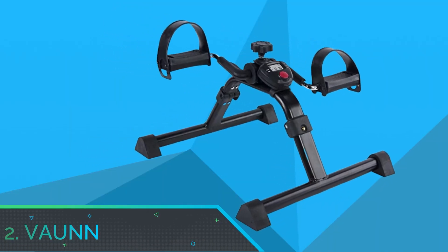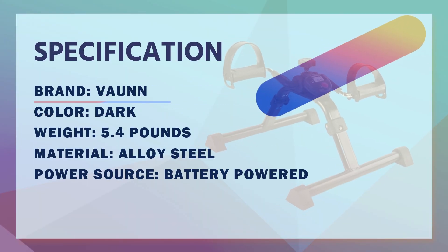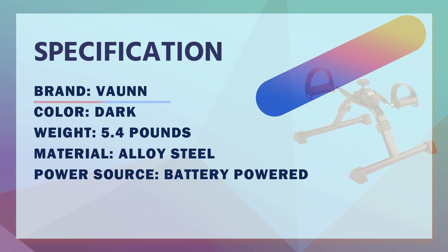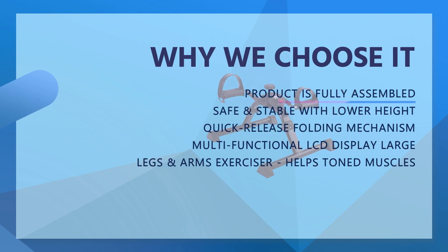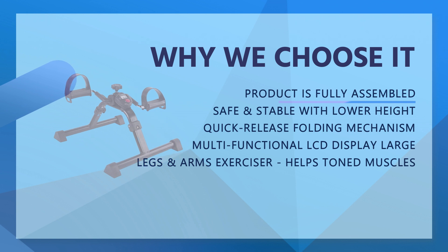Number 2: Vaughan Mini Exercise Bike. Vaughan Medical Folding Pedal Exerciser with electronic display for legs and arms. Safe and stable — new model with wider base and heavy-duty frame for increased stability and support during cycle. Designed with a lower height to better fit under desks and tables.